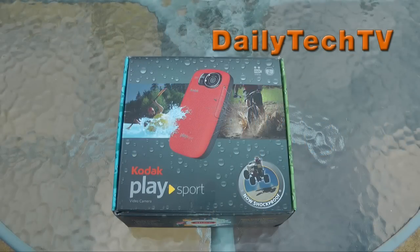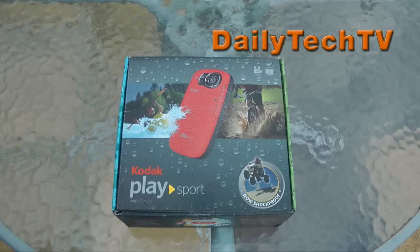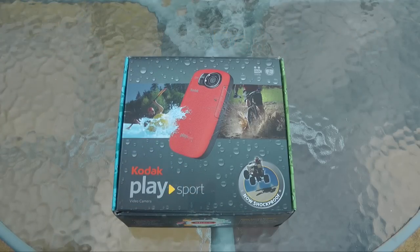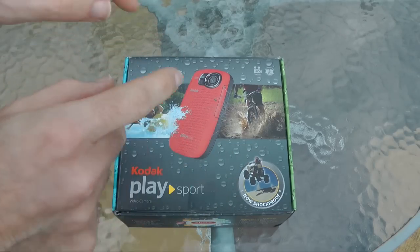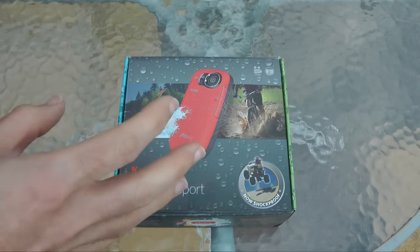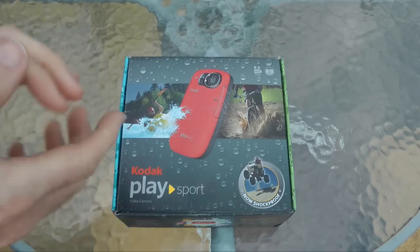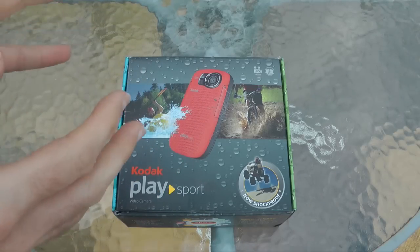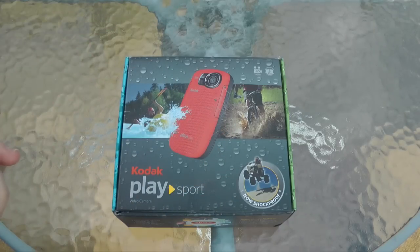Hi everyone, this is Dave from Daily Tech TV and this is the new Kodak ZX5 PlaySport video camera. Starting with this video I'm going to do something a little bit different. I'm going to do an unboxing on the Daily Tech TV channel and then I'm going to use this exact camera for a daily vlog, bringing you diary updates every day recording with this camera so you get to see what I experience with the new product. At the end, maybe in a week to two weeks time, I'll bring you a full review of the ZX5 over on the main Geekanoids channel.